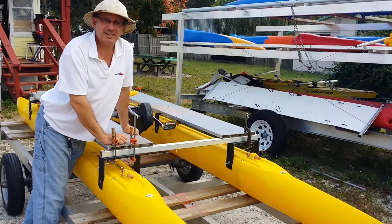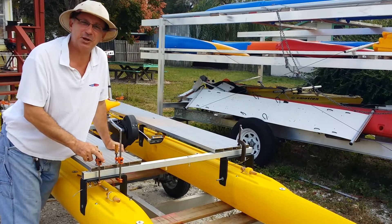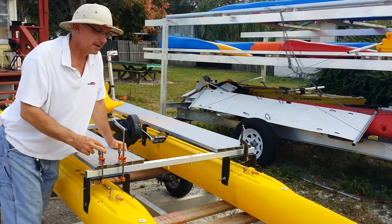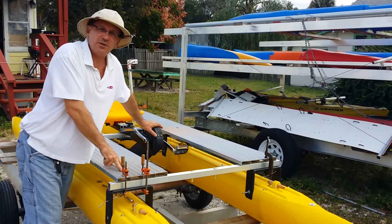Keep in mind I said this is a prototype. Nothing is bolted down. We actually have clamps holding everything in place, but we're going to test it like you see it. Now this is not our drive unit — this is a drive unit from a C-Cycle.